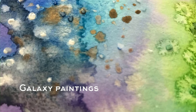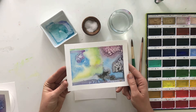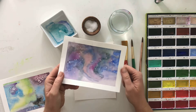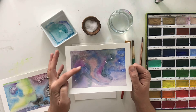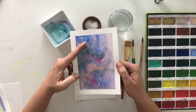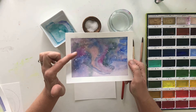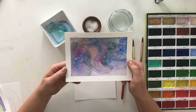Hi there artists, welcome to your galaxy painting tutorial. This is a really fun one — I do it with all ages and you can learn to add little details such as stars and some texture using salt. This is a wonderful tutorial to relax you, but also to learn how to mix colors using watercolor, how to achieve some wet-on-wet effects, and also how to create some see-through layers in your work.